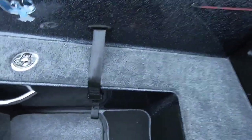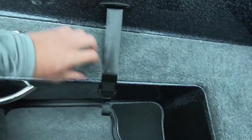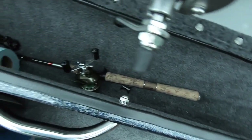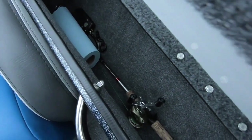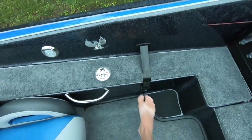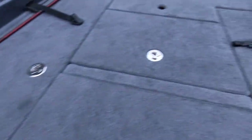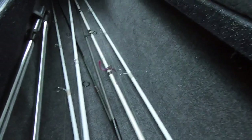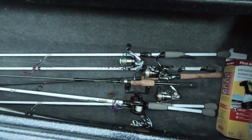You've also got a rod locker here on the side — or really a storage locker, whatever you want to use it for. We've got our plug knocker and our scale in there. You've got a ton of room for extra bait, dry clothes, whatever. It's a pretty nice little compartment. On the other side we've just got spinning rods in it — same size as the other side, just without the rod tubes.